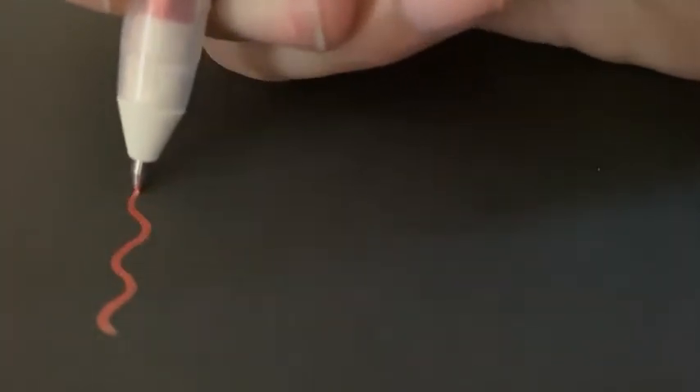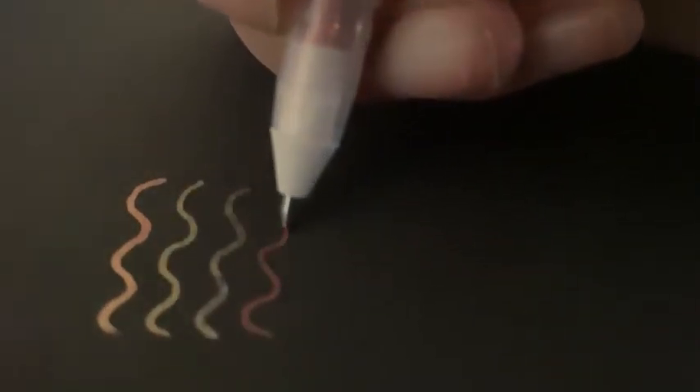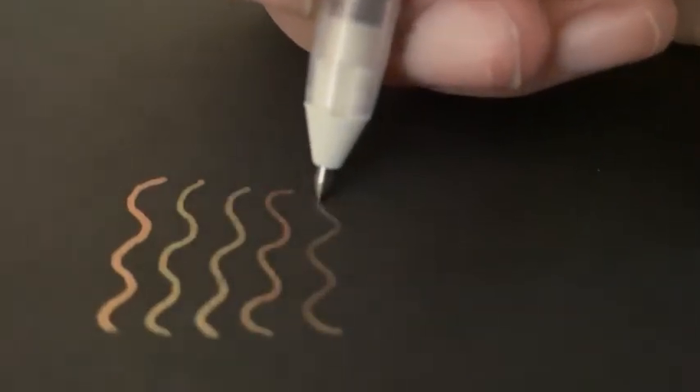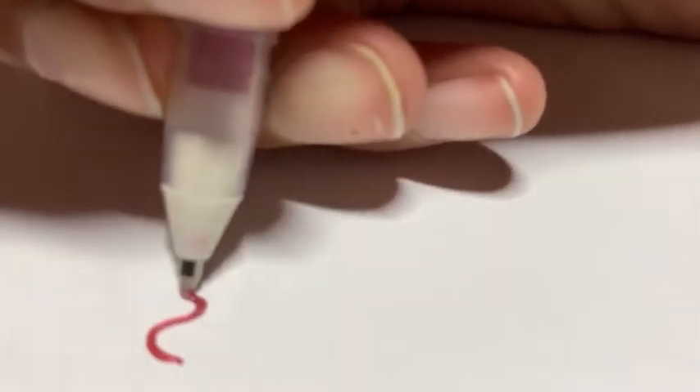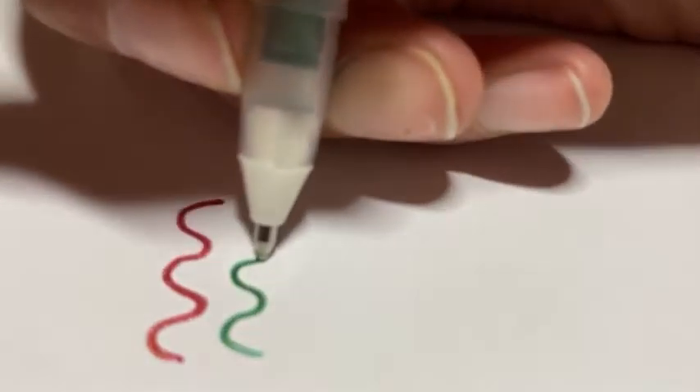Here are the Sakura Jelly Roll gold outline pens — these are five colors with a gold outline. The outline doesn't really show up that well on black paper, so I'll show swatches of it on white paper. These were also really smooth and I thought they were really cool.